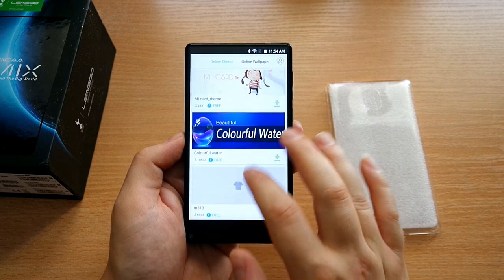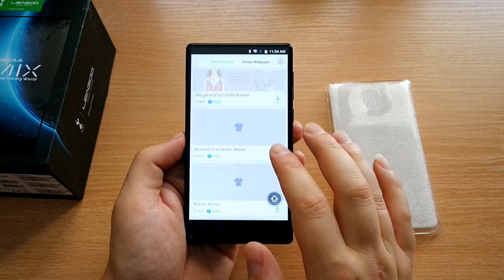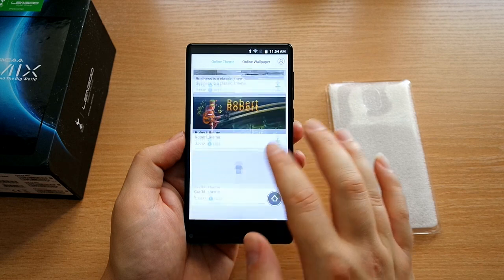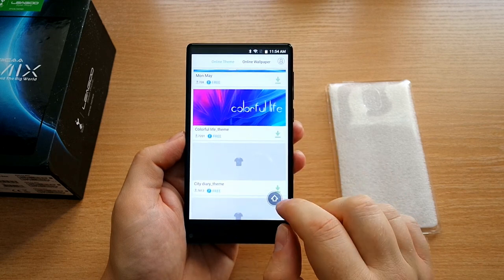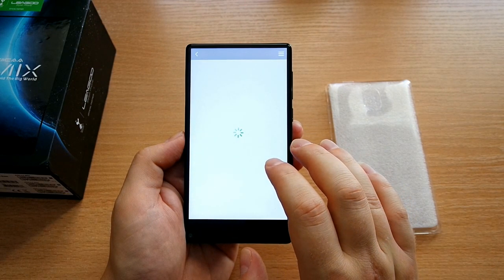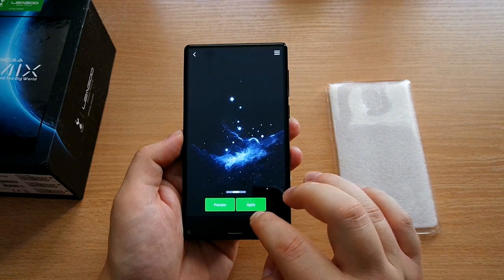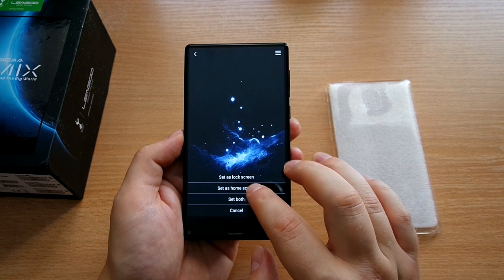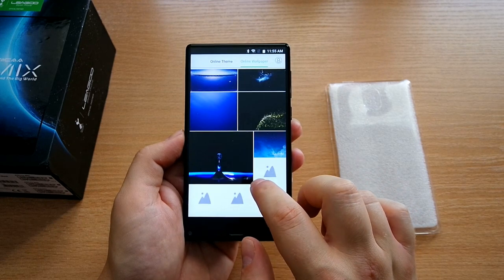It also comes with plenty of free themes and wallpapers from Leigu — another very good step. They've been getting much better at their own launcher and software over time, so it's becoming more mature, with more free content available. Really commendable when it comes to providing additional content for users at just $100.